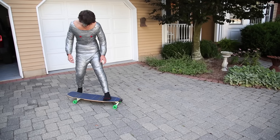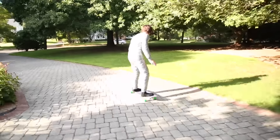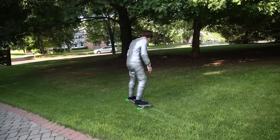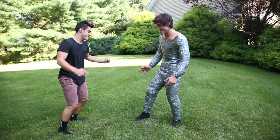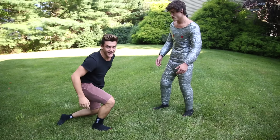I can't even feel that. My time to relax. Let's see how well this super suit works against enemies. Ouch! I honestly can't even feel that. Wait, I think I know his weakness.